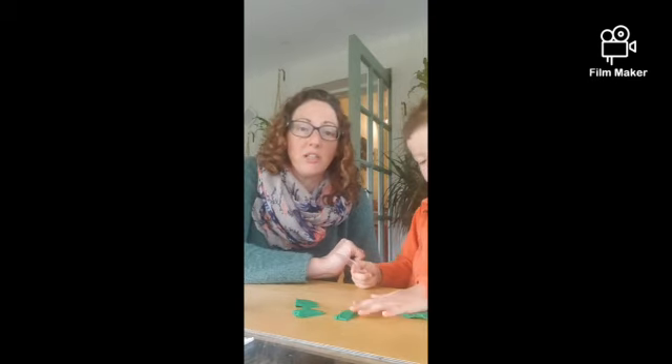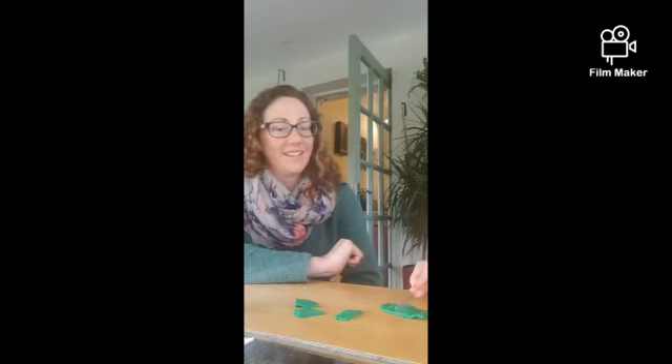Just try cutting loads of different ways, nice and gentle, forward and back with your play-doh. Oh, good boy. There you go. Perfect.